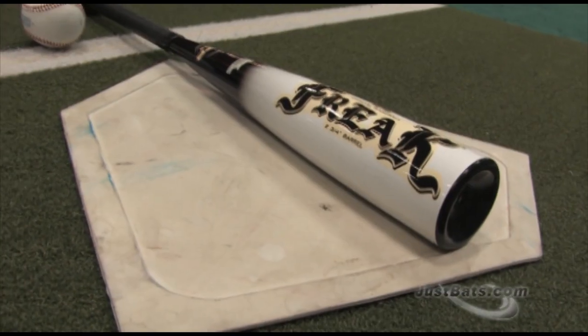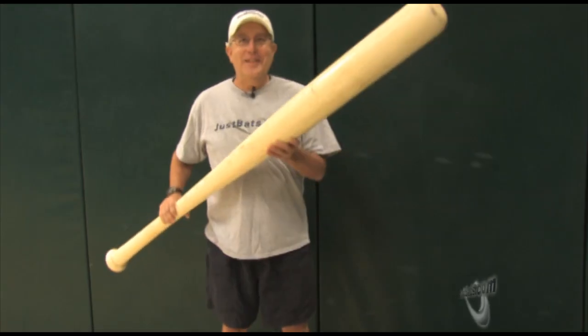Hey you, check out the Miken Freak Coach Pitch Bat. The Freak has a monster barrel — it's huge! Okay, maybe not this big, but pretty big.